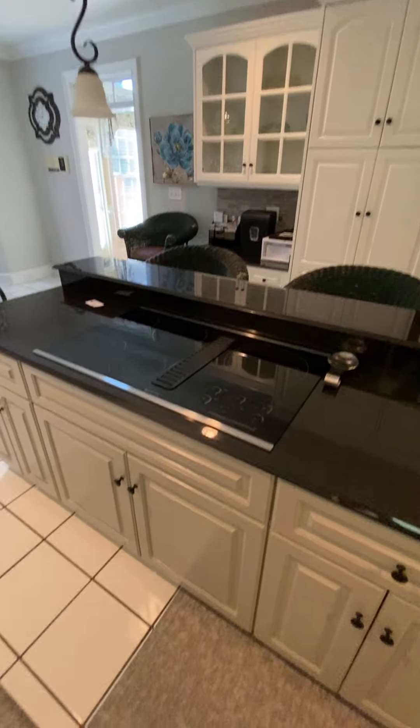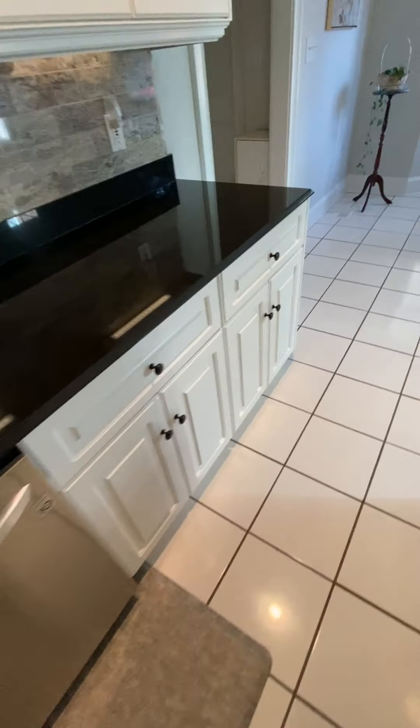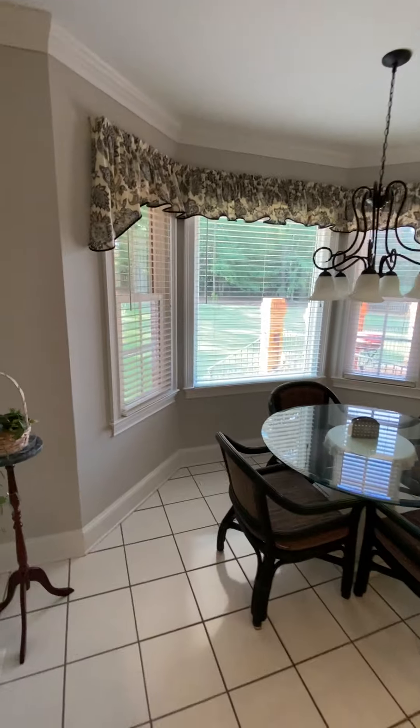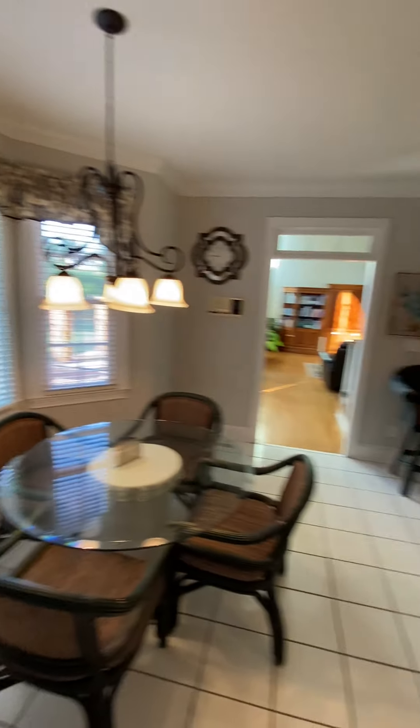The bar area is painted like a gray color. Over here it's a different color — more cream, the other is more gray. It opens into a breakfast area with a bay window, so the window kind of juts out a little bit.